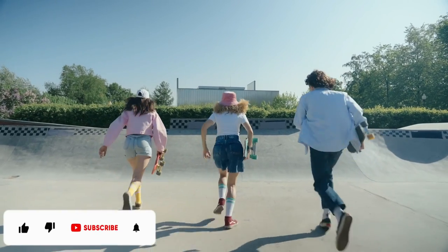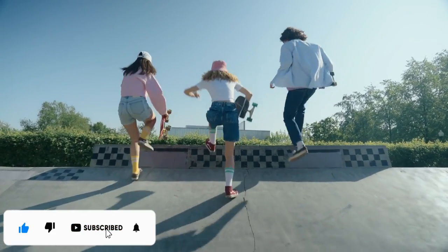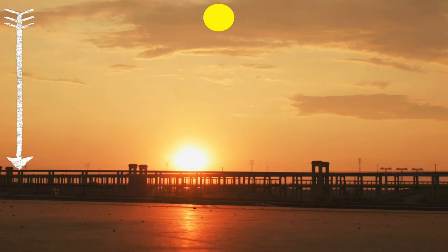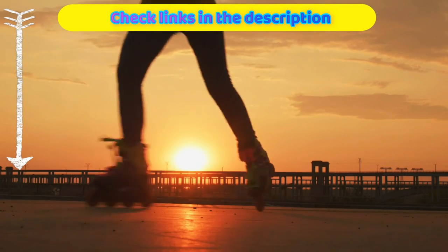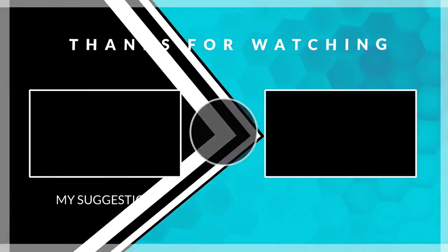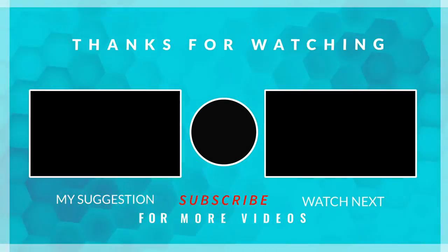That's all from my end. I make helpful videos daily, so do subscribe to my channel. If you need more information or want to know product price, do check out my description. For any kind of problem, please comment below. Stay updated with our cool products as it will make your life much easier.